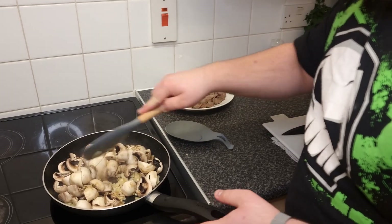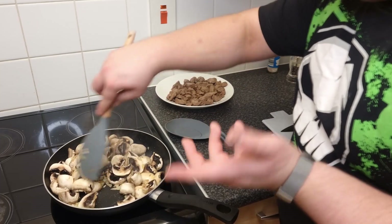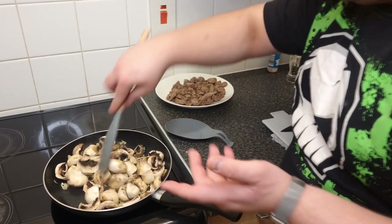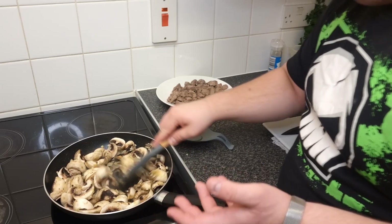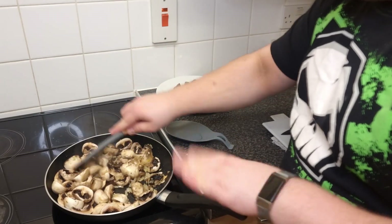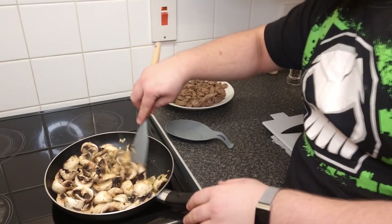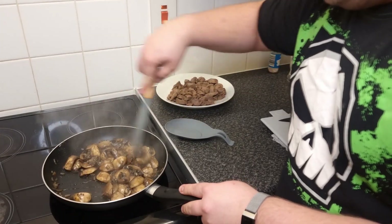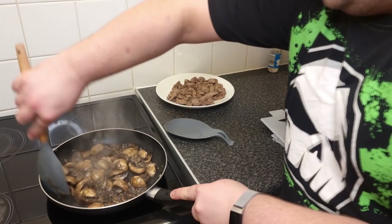At first the mushrooms will look like they don't want to cook and they'll absorb all the butter. But after a moment they'll start to cook and release all their water and juices. Just give them one to two minutes and they'll start reducing nicely. After a few minutes you can see the mushrooms are releasing all the juices and everything is starting to look really nice.